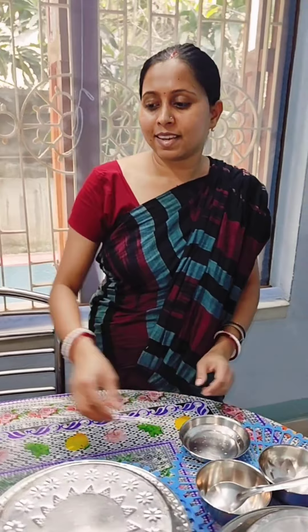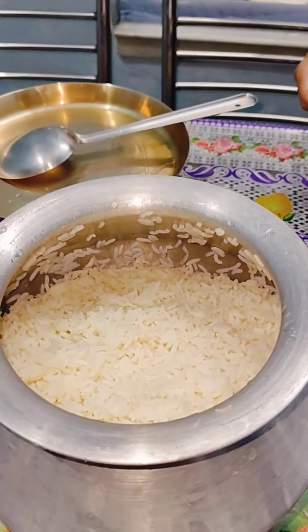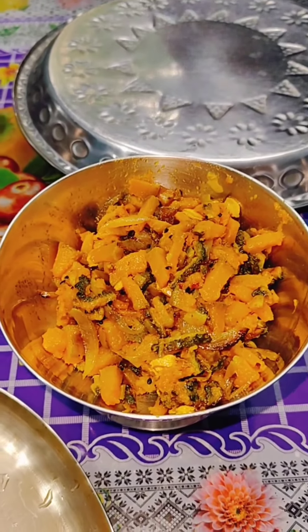Let's give it a break. Let's go here. Here we go. After the pot, the pot is up.